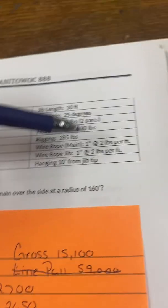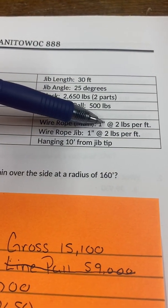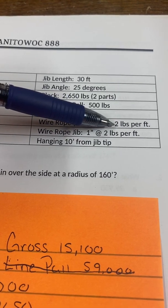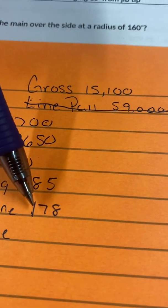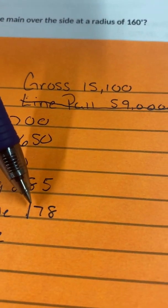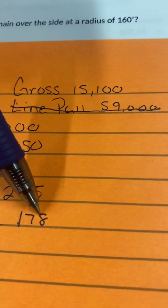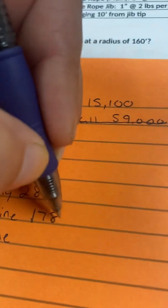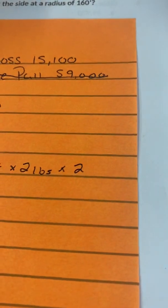Now for main line: it's two pounds per foot of cable. My boom point elevation is 178 feet, meaning the hoist line could potentially hang 178 feet off the ground. At two pounds per foot and two parts of cable, I do 178 times 2 times 2, which gives me 712.